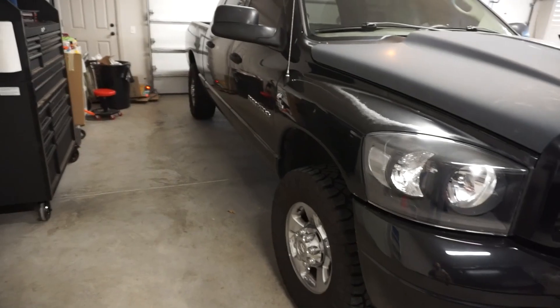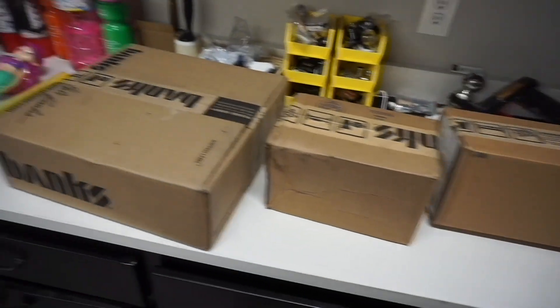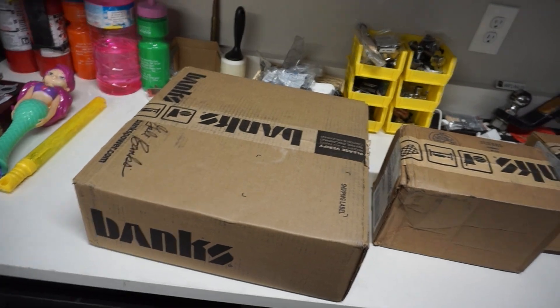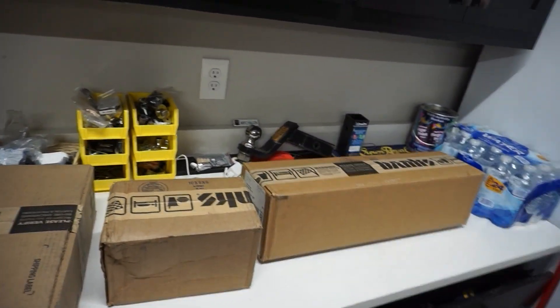We're going to install some parts we got from Banks. Our guys over there at Banks hooked us up. I was fortunate enough to get some parts sent to me and we're gonna see what we got here. I haven't even opened both yet. I know one of them's a diff cover, but I think I know what these other two are — just gonna make sure we'll open these on camera and hopefully get these installed.